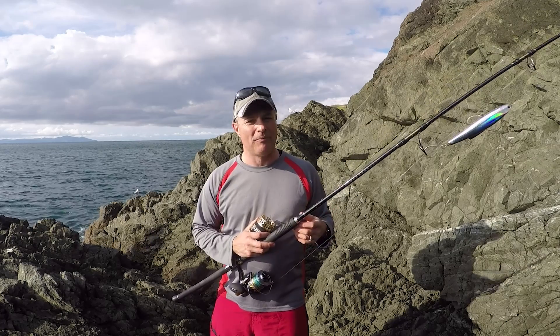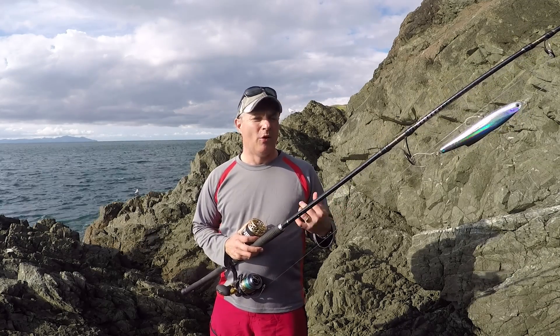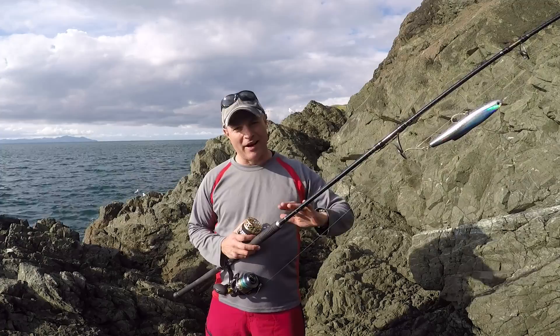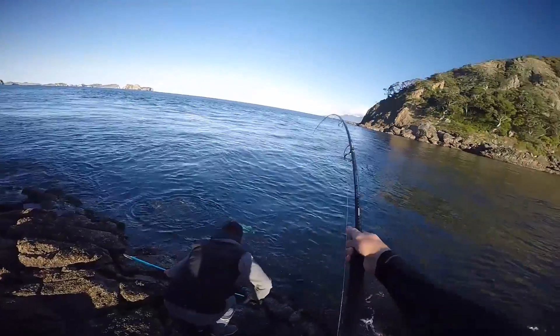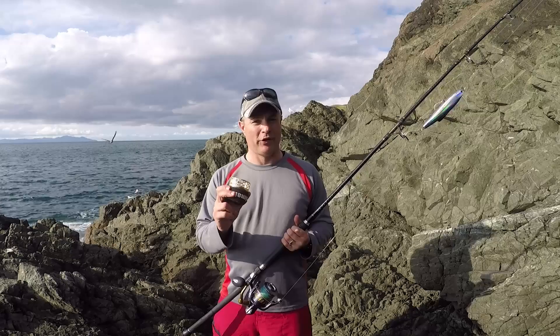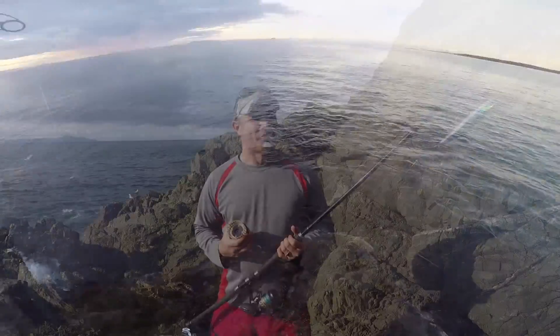Stick bait rods are very versatile, particularly the rods that are rated about PE 3-5 or PE 4-6, because they have a very soft tip with plenty of grunt down in the mid section and the lower sections as well for handling kingfish and big fish like that. So you can have your stick bait set up but then you can change the spool with 15 kilo mono for example, and the rod performs pretty much like a stray line rod.